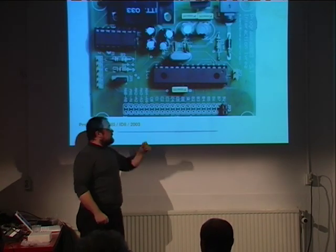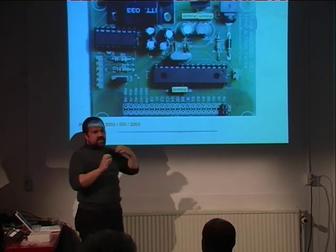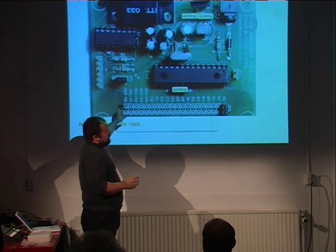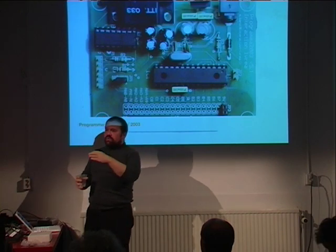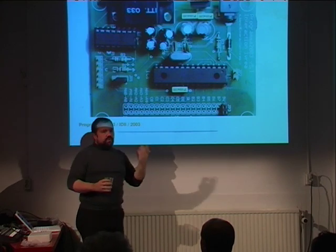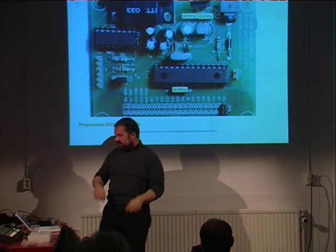As an experiment, one year I made a platform based on the PIC chip — mostly because in Italy it was easier to find, since people were using it to hack satellite subscriptions. I made it using the only open source cross-platform language for the PIC. When I was teaching with this for a year, we learned a lot of things. Clearly it was not something we could continue, but since you never get it right the first time, you have to experiment and then see the results.